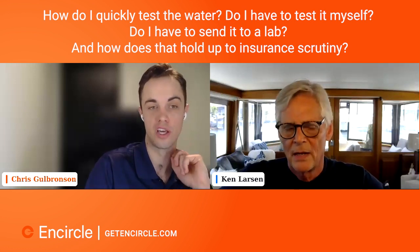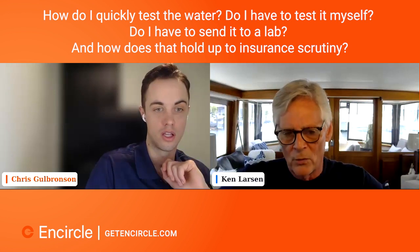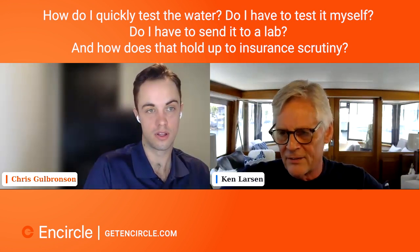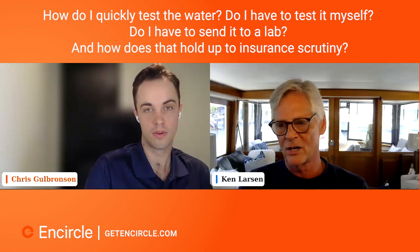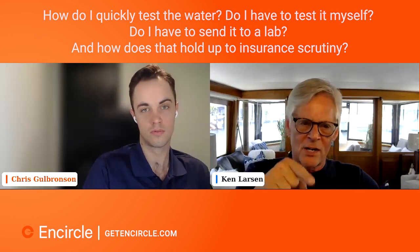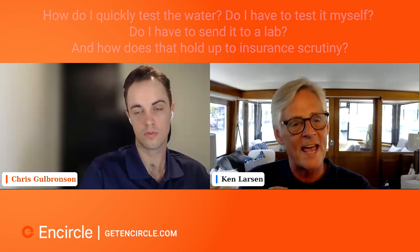How do I quickly test water category? Can I test it myself, or send it to a lab, and how does that hold up to insurance scrutiny? As a restorer, you're between a rock and a hard place — just like on a mold job. If you collected your own mold samples, everybody loses their mind because you're conflicted. You stand to gain financially by saying mold is present, and also by saying you got rid of it. The same conflict of interest applies on water category.